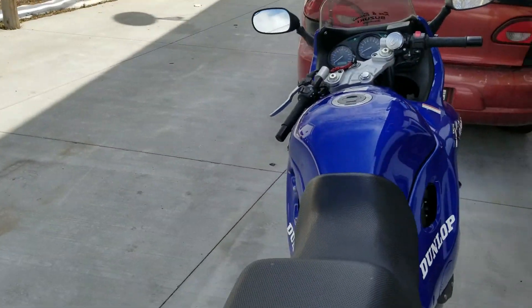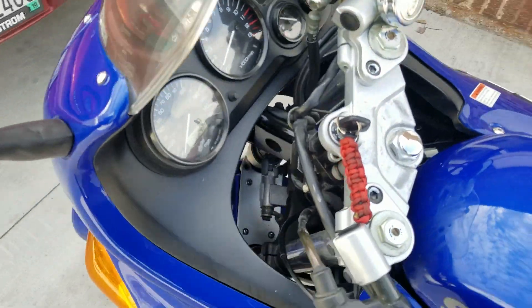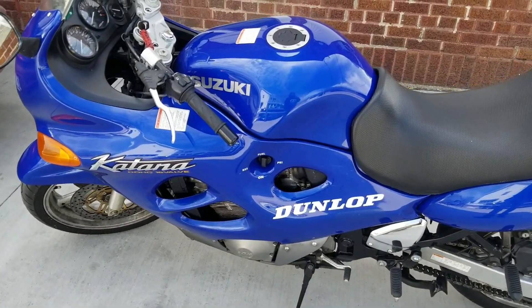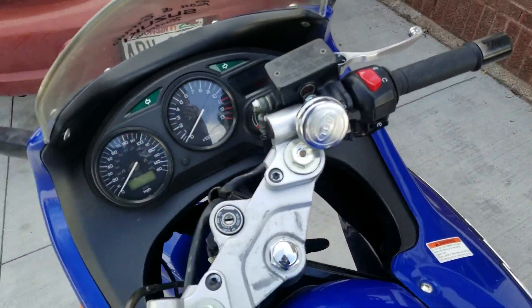Everything looks pretty well — it runs really good and only has 13,000 miles, maybe almost 14,000, so it has a whole lot of life left. I recommend it. Thanks for watching — if you enjoyed today's video go check out some more of my bike videos and hopefully subscribe to the channel if you haven't already.